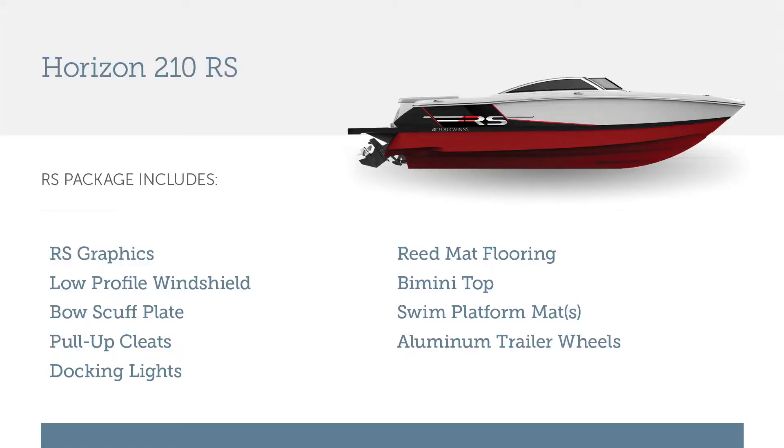The bow scuff plate, pull-up cleats, docking lights, the reed mat in the cockpit floor, the bimini top, swim platform mat, and the upgraded aluminum mag wheels on the trailer are all standard with the RS Edition. They're all optional with a standard 4Winds Horizon 210.